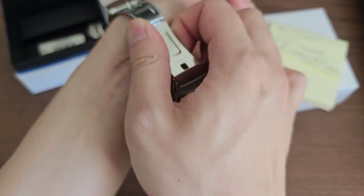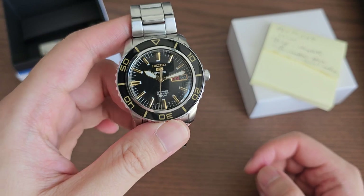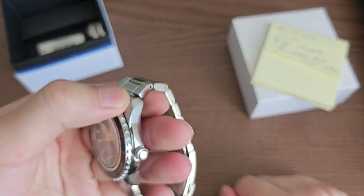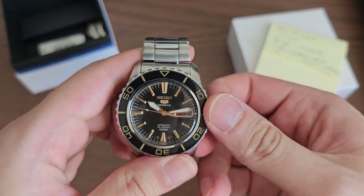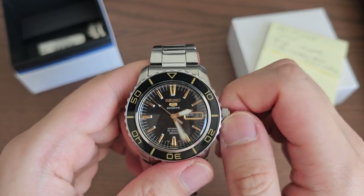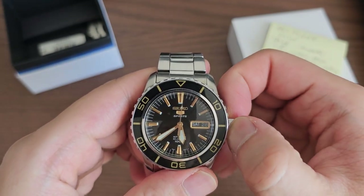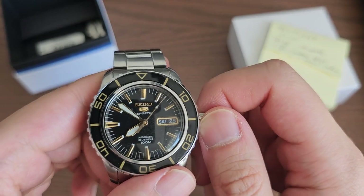The 7S36 movement is basically the same as the 7S26 — it does not have hacking nor hand winding. It has about a 40-hour power reserve. My unit runs about 20 seconds slow per day, which probably means it needs regulation or a service, since this is a pretty old watch bought used and I have no idea what it's been through. When you pull the crown to the second position to change the time, you can see the second hand still keeps running because it does not have hacking.